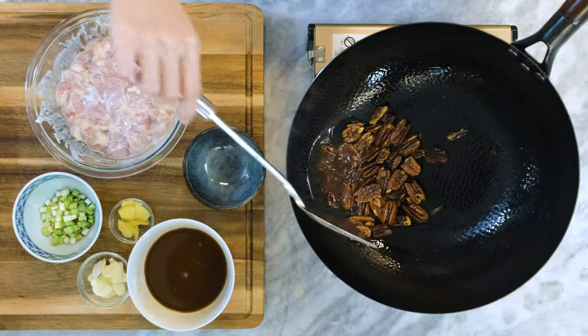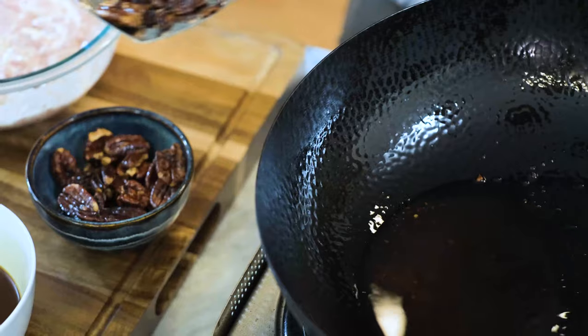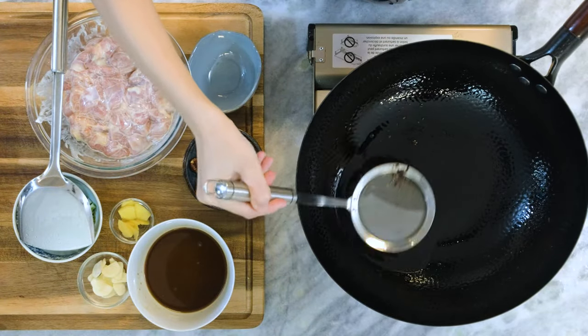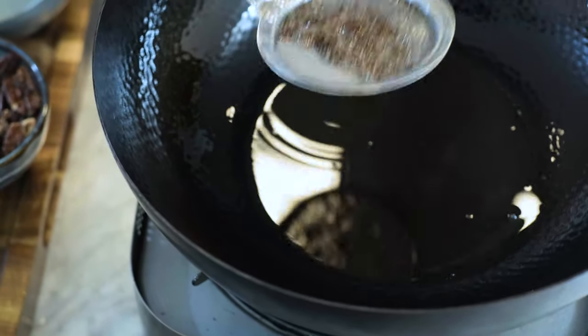Then you can take them out. Be sure to tilt the wok so you can leave the oil in there. Set it aside. Use a sieve to fish out the pecan bits, otherwise it will burn when we cook the chicken and bring a bitter taste.